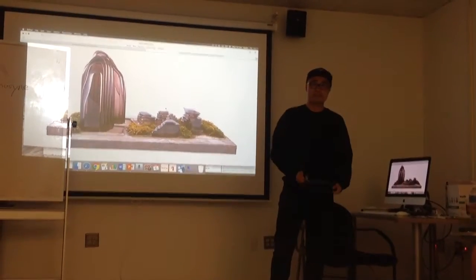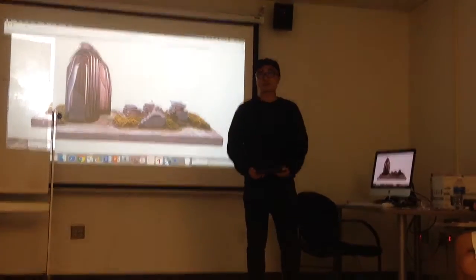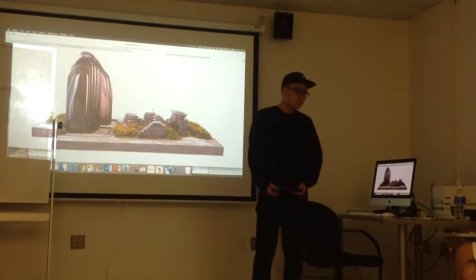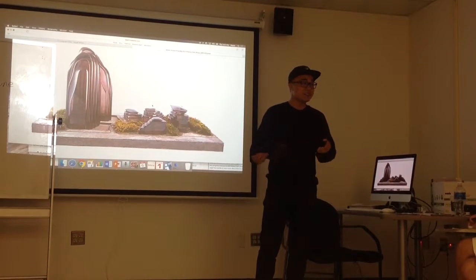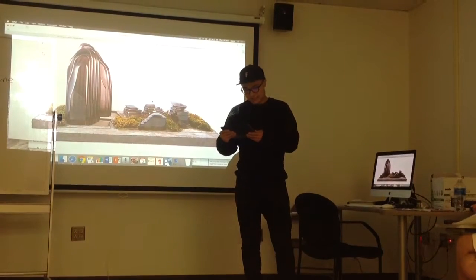Good afternoon, everyone. I will introduce my major — it's landscape architecture. Anyone know this? No.